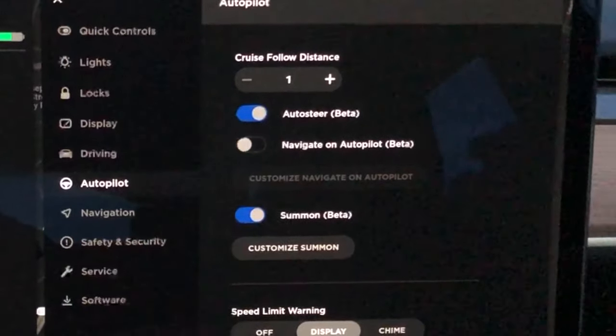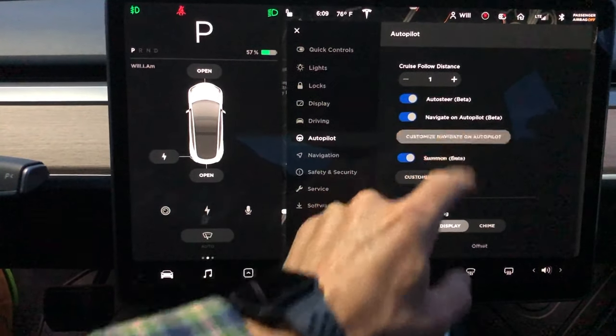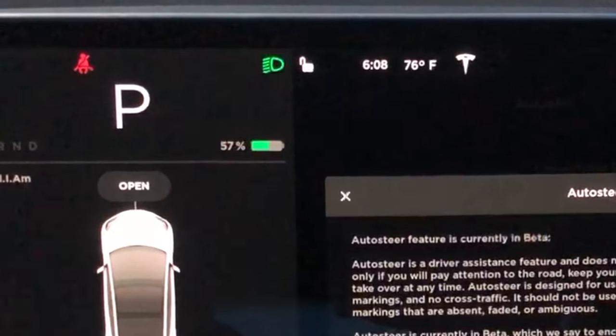Now under this menu, if you have it, you can also enable navigate on autopilot, but we are not going to get into navigate on autopilot today as this video is designed for beginners. Note that you can only turn autopilot on while you're in park.